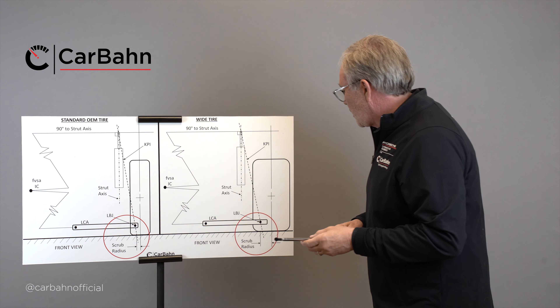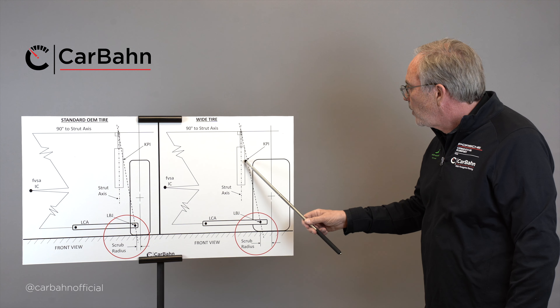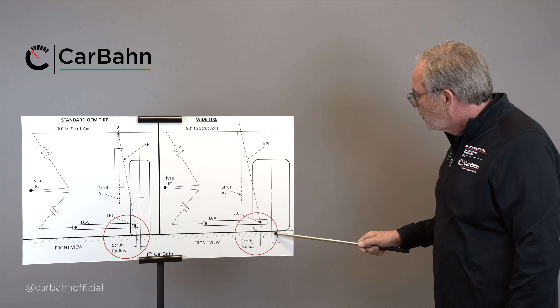Now when we modify our car and put wider wheels and tires on it, obviously they can't hit the suspension, so we have to move them out. When we move them out, the scrub radius increases.